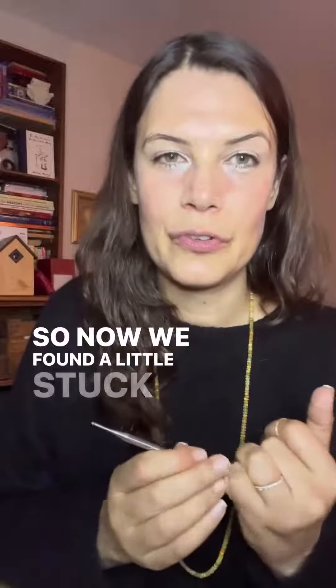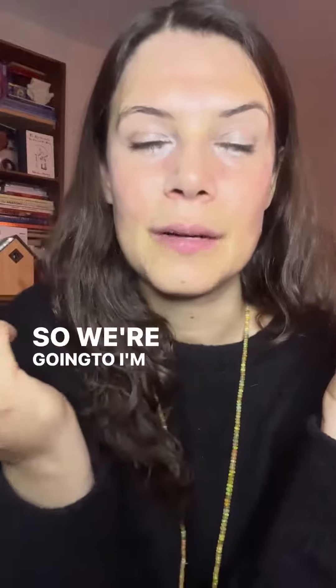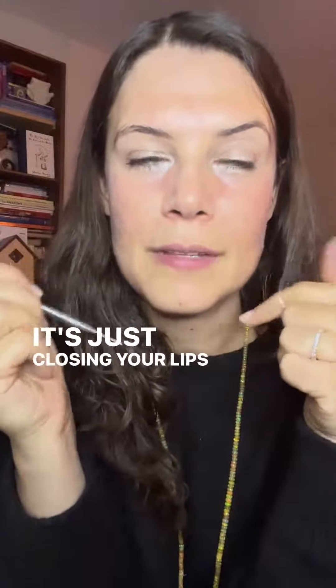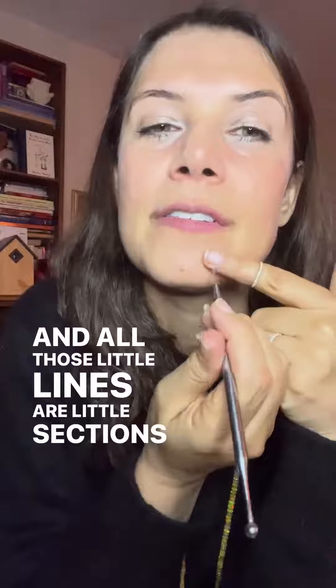We found a little stuck section in the last video in my chin again. I'm just gonna show you how we found that — it's just closing your lips and then blowing out, and all those little lines are little sections of stuck fascia.